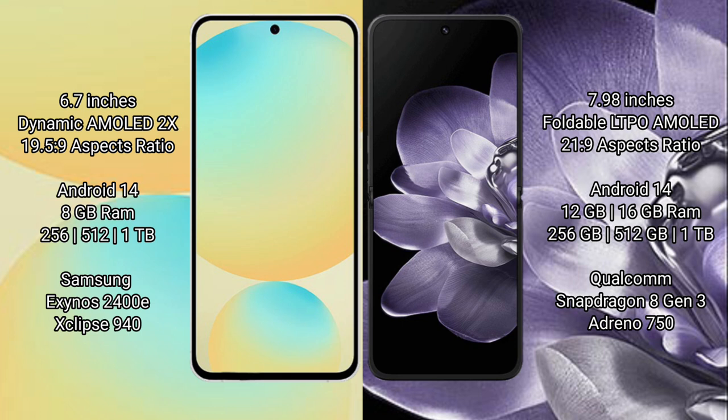Samsung Galaxy S24 FE comes with 8GB RAM and 128GB to 256GB or 512GB internal storage, powered by the Samsung Exynos 2400E processor with 8GB Adreno 740.